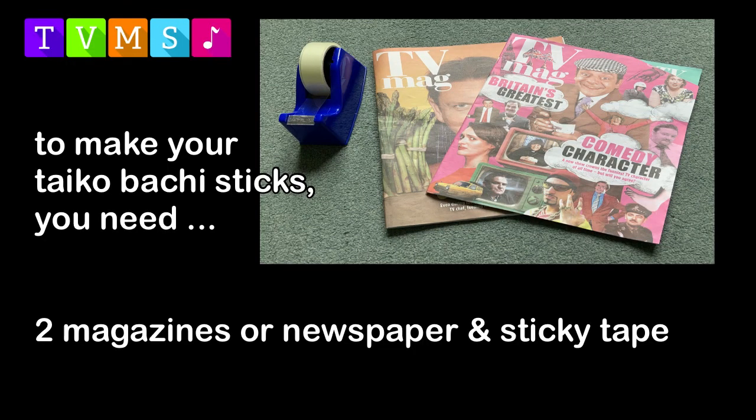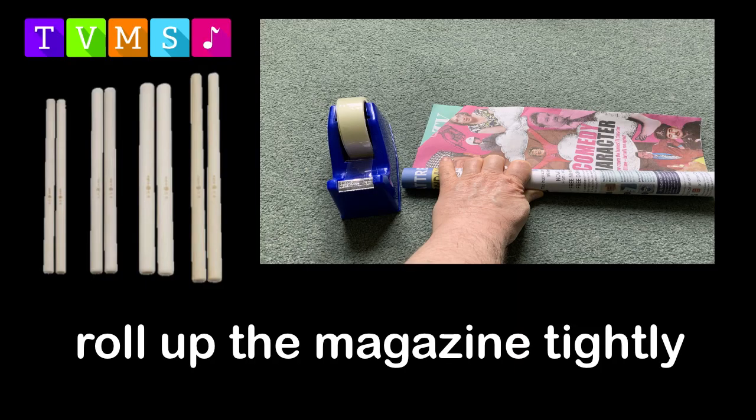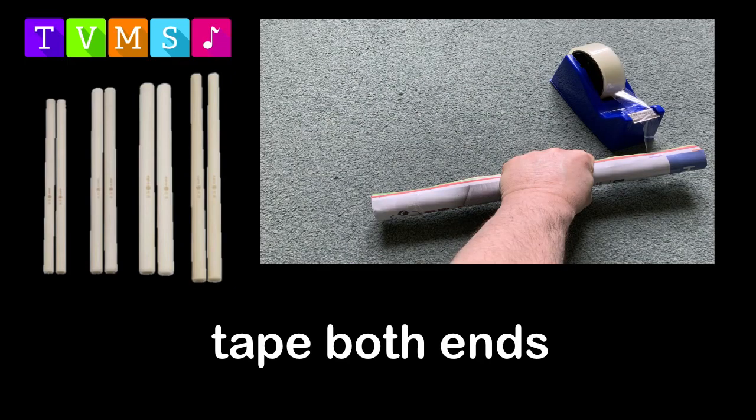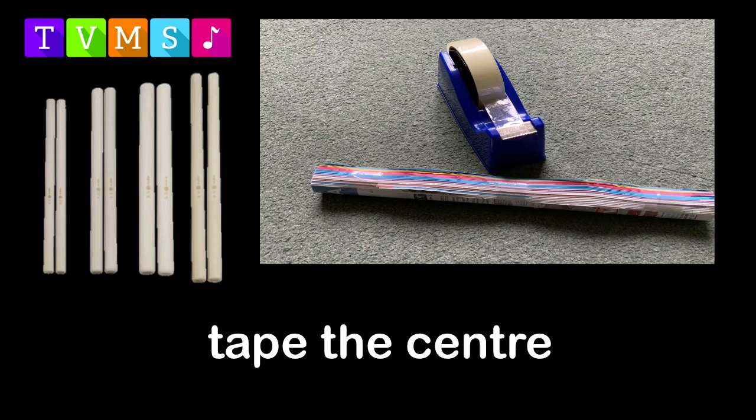To make your Tycho Batchy sticks you need two magazines or newspapers and some tape. Roll up your magazine very tightly, then tape both ends, in the middle, and then the middles again, so you have five bits of tape taping up your magazine.